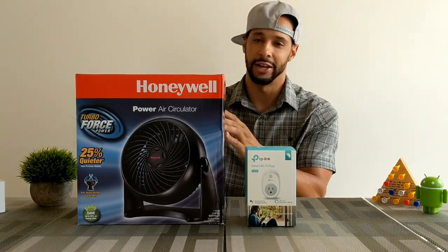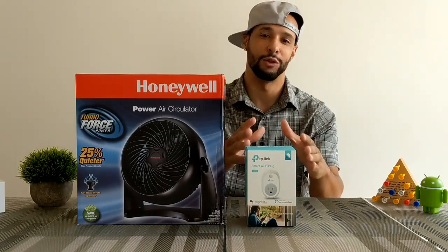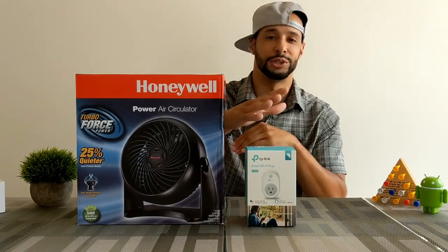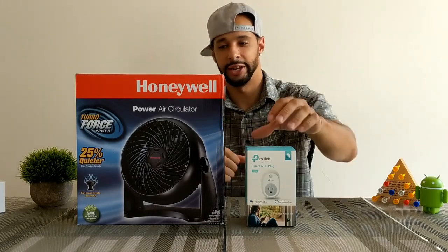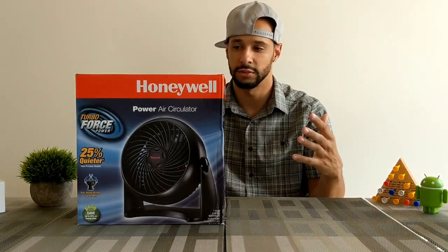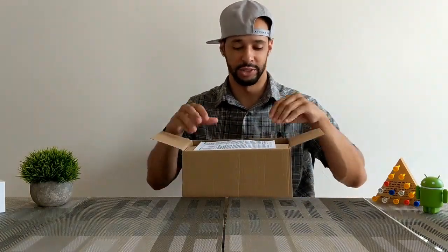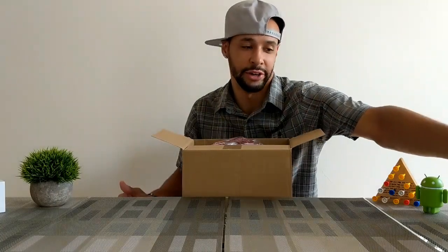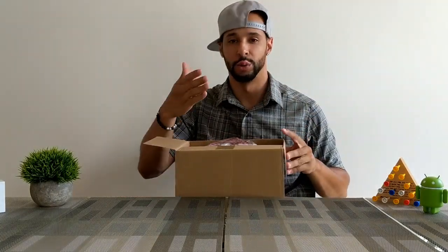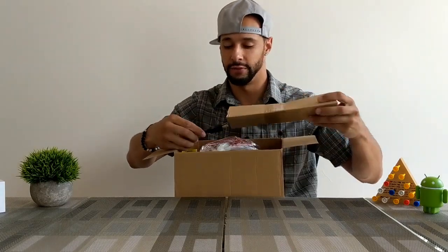You're taking an appliance like this, plugging it into an outlet, and controlling it by voice with Google Assistant. So let's go ahead and unbox this fan and show what's great about it. I'm very excited — I know it's just a fan, but this is life-improving stuff, and we're pairing it with the TP-Link smart plug.